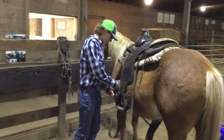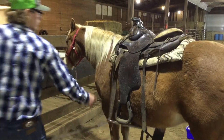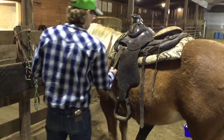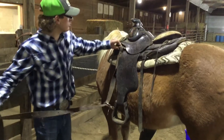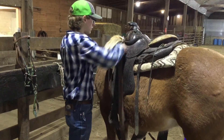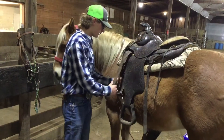You go through here, pull the rest of this leather through, and then you want to go up through this little bar where this piece of leather is hanging on. I'm going to go through here a couple times just to get it tight.